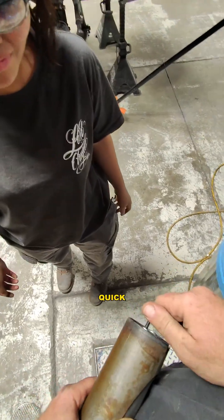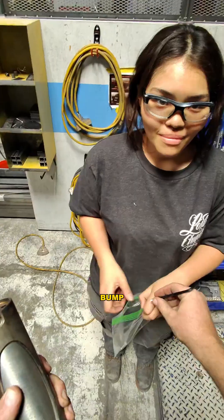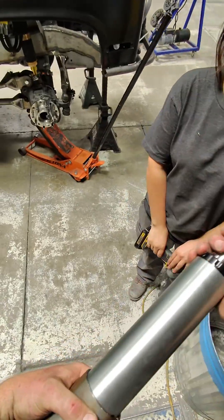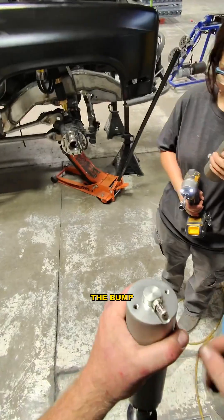Pull this thing apart real quick. Bump stop — the hydraulic bump stop. So that's just a can you weld back to the chassis, and this is the bump stop itself.